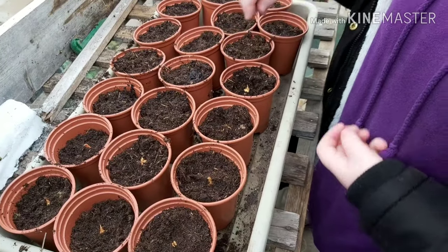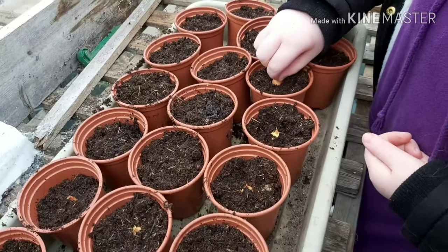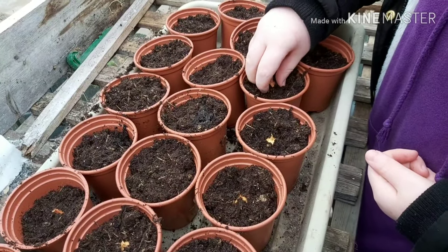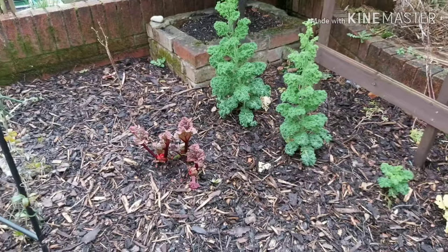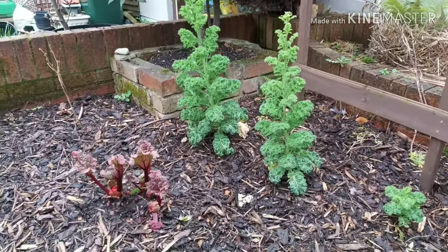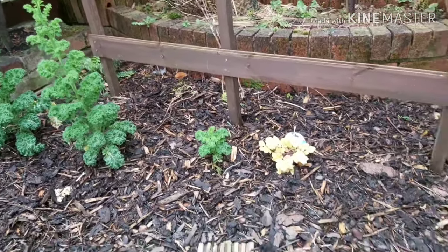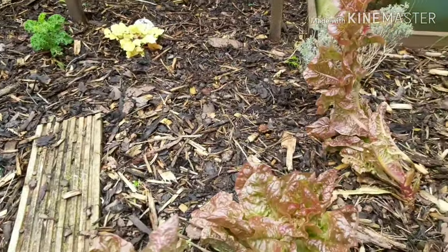Here's Ruby potting up some onion sets. After another few weeks — maybe even a month or a little bit longer — when they've started to get some roots, all of those will get planted out either here in the food forest, dotted around, or some of them will go into more formalised beds at the allotment.